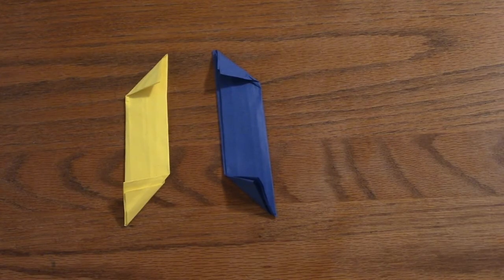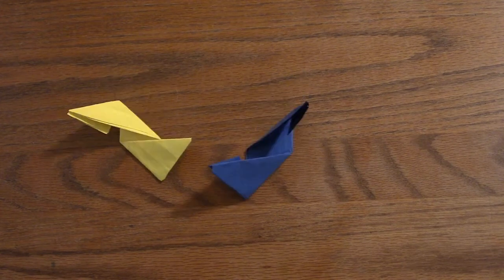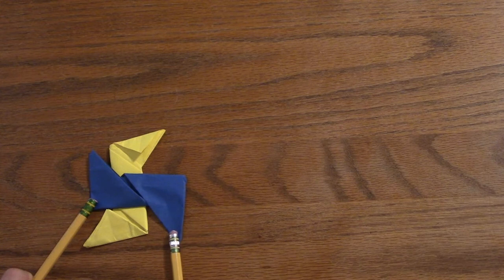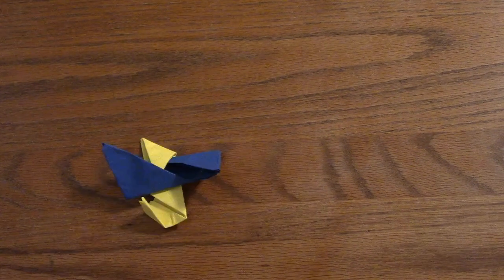Then flip one over and set the other one on top of it. Fold both sides from the bottom one up and into the slots of the triangles on the top one. Then flip it over and tuck in the other sides. Now you have your complete ninja star — thank you, I hope you enjoyed!